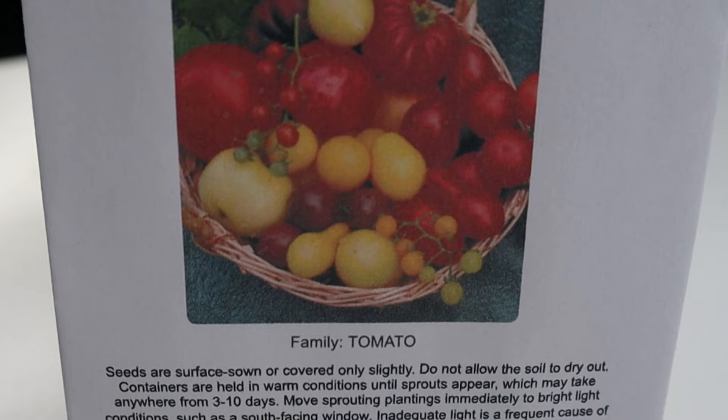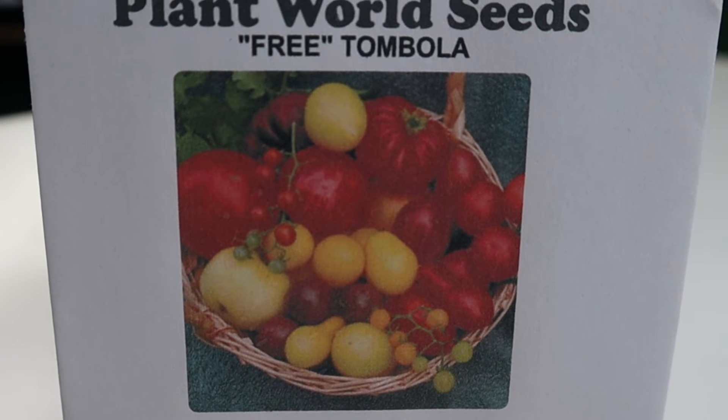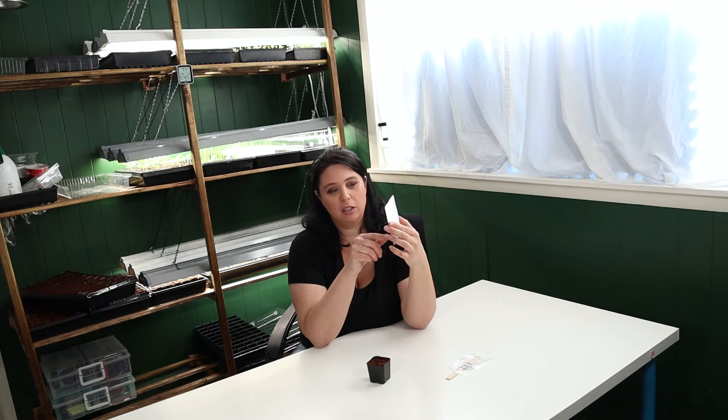I personally am hoping for a smaller tomato. I'm not a huge fan of the big massive tomatoes — I don't make tomato sandwiches with them. That's just not something we enjoy eating, but we do like the smaller tomatoes and I do like to cook with them. So I'm kind of hoping for some of these cute little vining tomatoes that kind of look like grapes. Some of these in the picture are really cute.